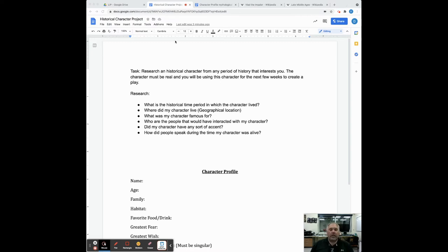The task is to research a historical character from any period of history that interests you. The character must be real, and you'll be using this character for the next few weeks to create a play. Our goal is to create a full-length play — not an hour long, but a five-minute play giving one snapshot of this character's life.